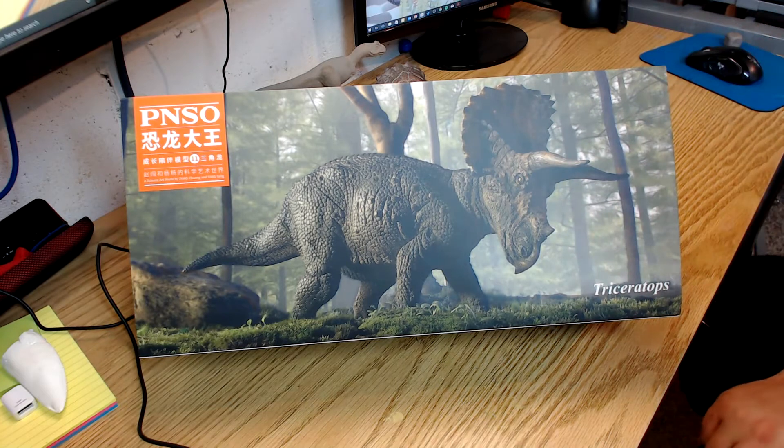Tonight we're just going to talk about the Pinzo Triceratops. This is in the same line as the Chungkingosaurus — these are large hollow vinyl dinosaurs and they're actually pretty affordable, especially for their size. So let's take a look at it.